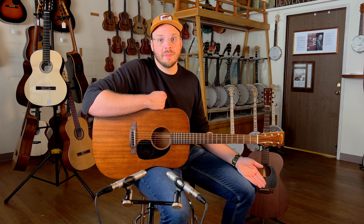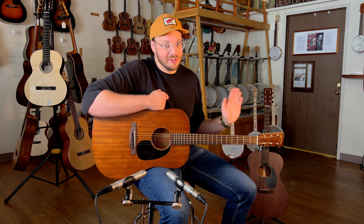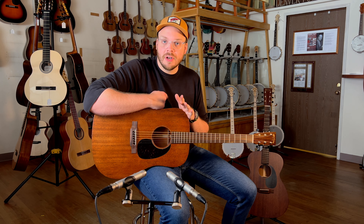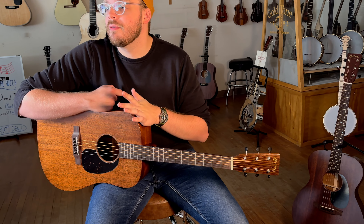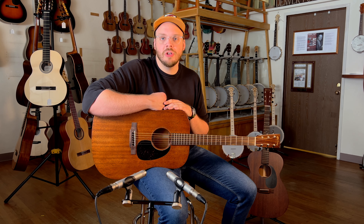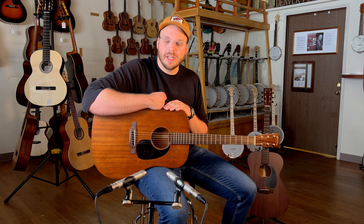We live in Colorado, and Colorado is by far the worst state in the country to own acoustic instruments in — not a neg, it's just the truth. These are very rugged and resilient guitars. We often find that when these come in from Martin, they respond the best, or at least get the least affected, by the massive change in humidity from the East Coast to the Central United States.